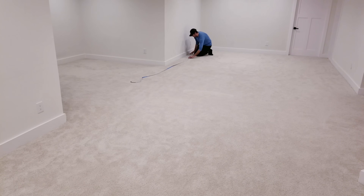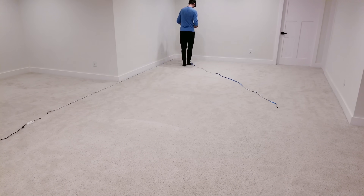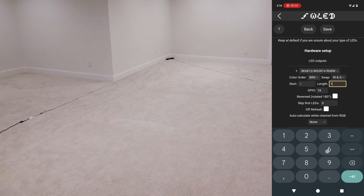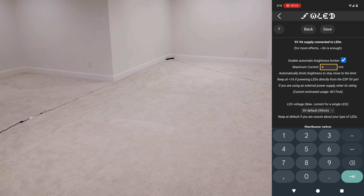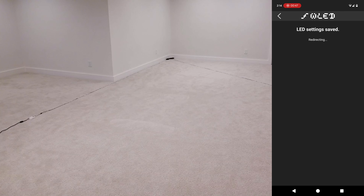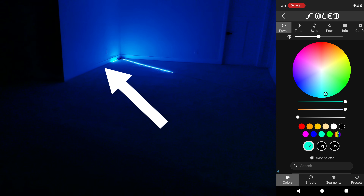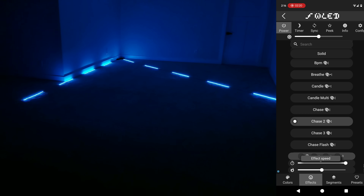This video is for those of you who want to add long runs of ambient mood lighting around your house and are curious how far you can go without power injection. In WLED settings the strip has 80 controllable zones per 5 meters, so with 10 meters connected I'll put 160 in the LED count section. The brightness limiter is turned on and set to 4800 milliamps, which equals 4.8 amps. I purposely placed some lights next to the baseboard so you can see how cool the colors look reflecting off the white.